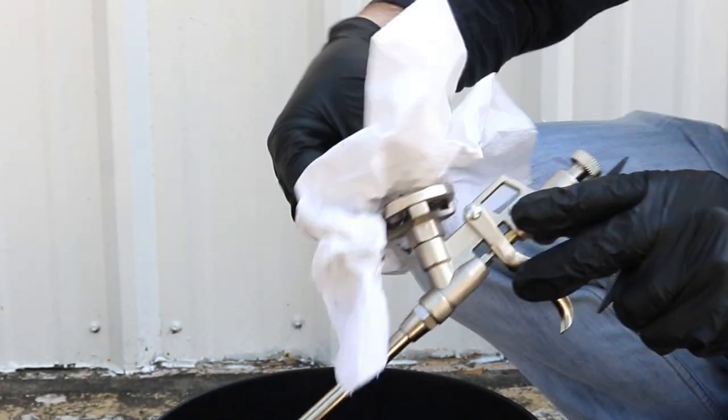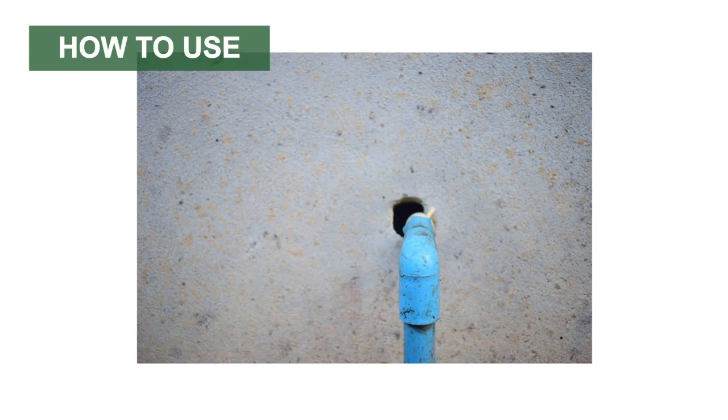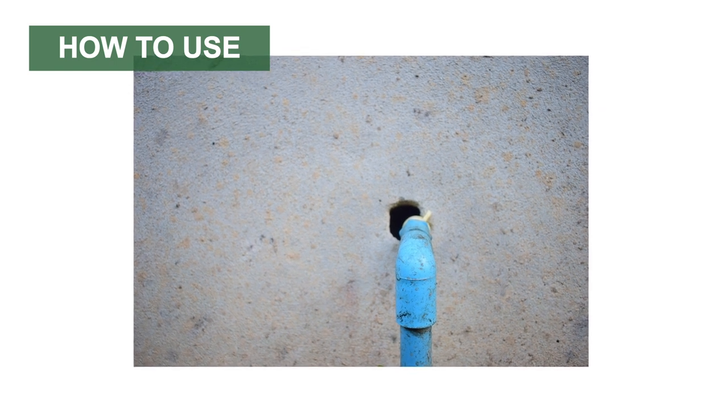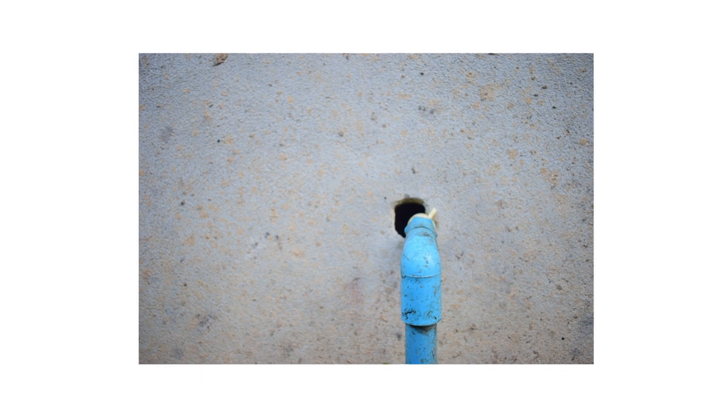In order to properly clean and maintain the gun, you must have a specialized spray foam gun cleaner. Before applying any foam, ensure the treatment area is clean and clear. Brush away any dust and loose particles and wipe away grease from the surfaces to be treated.